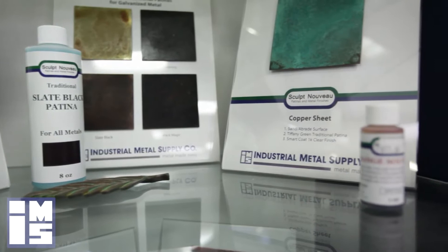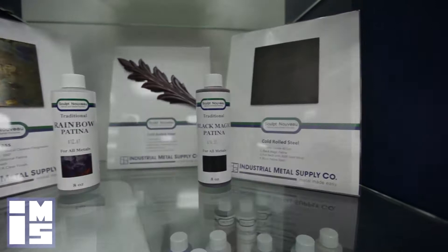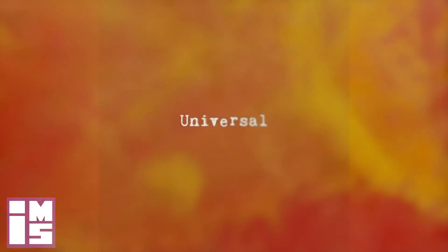In order to expand the patina process, Sculpt Nouveau manufactures oxide patinas in a full spectrum of colors. Oxides are what a patina is made of. These oxide patinas come in three formulas — universal, dioxide, and smart stain — allowing you to patina any metal, any color.